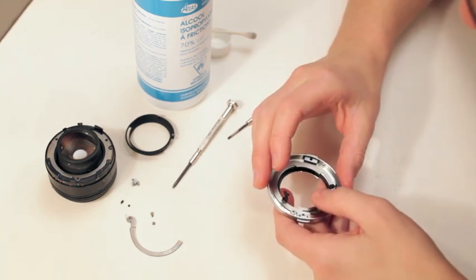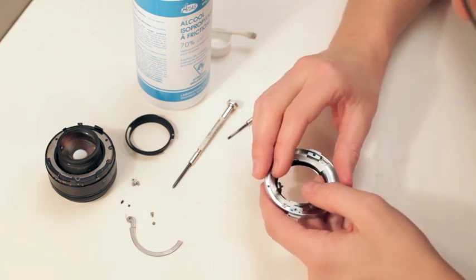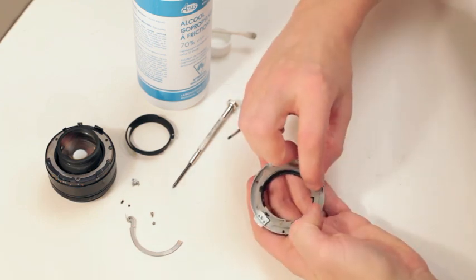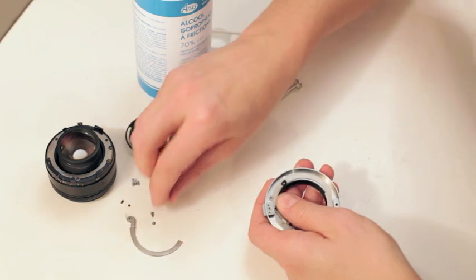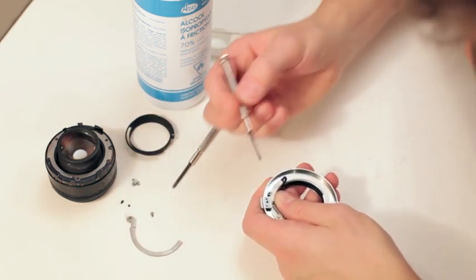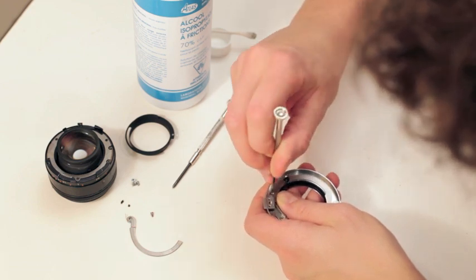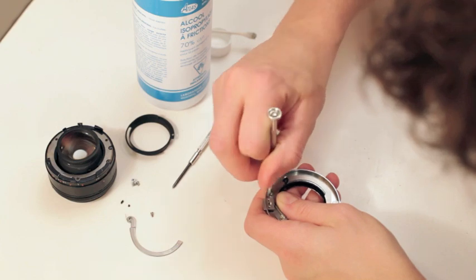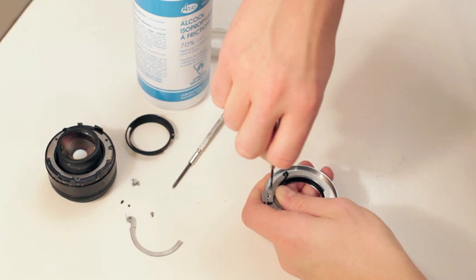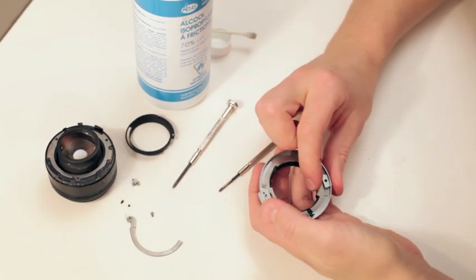Boom. There, you can feel already — things are moving. Then you want to do this first screw first. Leave this one because that takes the plate. We're just going to put this in to keep everything together. Tighten it, but leave it — get it down but loosen it just so we can move this around.